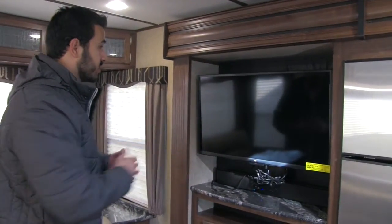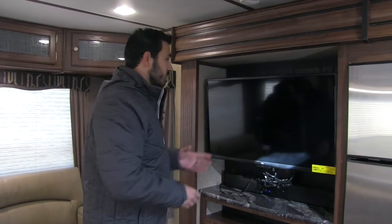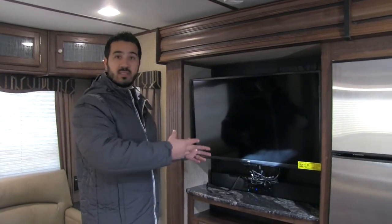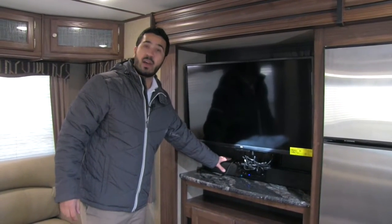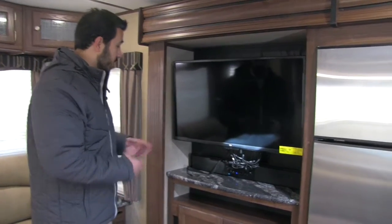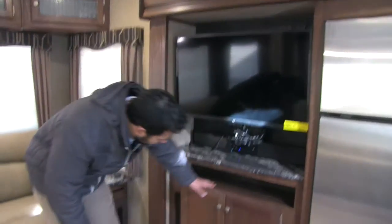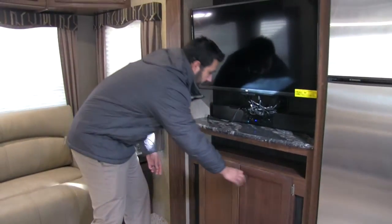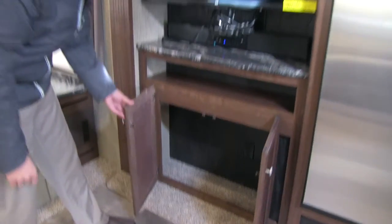As I was mentioning when we were in the theater seating, right across here is going to be our TV — nice large TV, so you're not going to be squinting to see it. And you're not going to have to worry about hearing it either, because right underneath is going to be a sound bar for superior sound quality. You're going to have some space underneath there for any extra components you want, and then underneath that is going to be some extra storage.